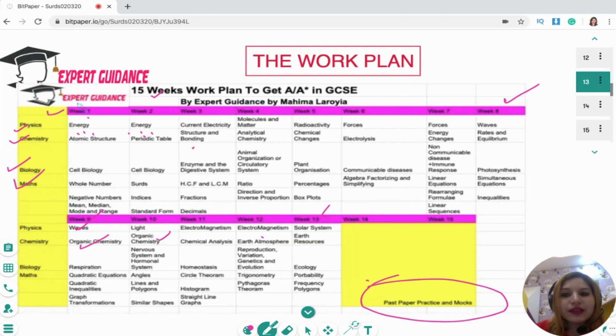For example, if you're doing week one, then in week one you have to do the energy topic, the atomic structure topic. For biology, you have to do cell biology, and for maths you have to do whole numbers, negative numbers, mean, medians, mode, and range. So during the week you will be doing these topics.